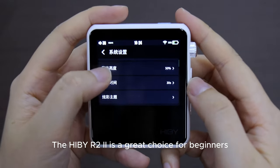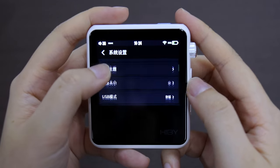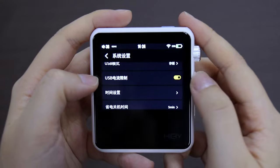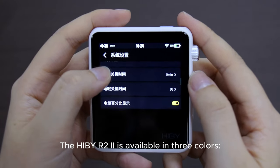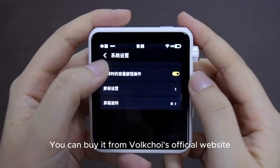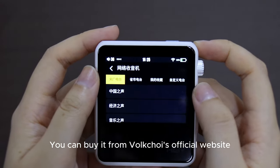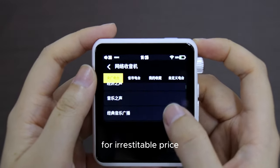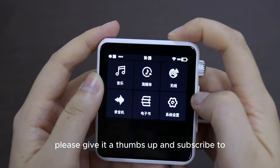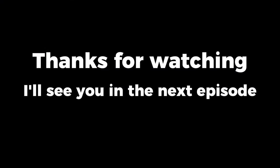The HiBy R2 2 is a great choice for beginners who want to experience high-quality sound without breaking the bank. It is available in three colors: black, white, and red. You can buy it from HiBy's official website for a respectable price. If you enjoyed this video, please give it a thumbs up and subscribe to my channel for more content like this. Thanks for watching and I'll see you in the next episode.